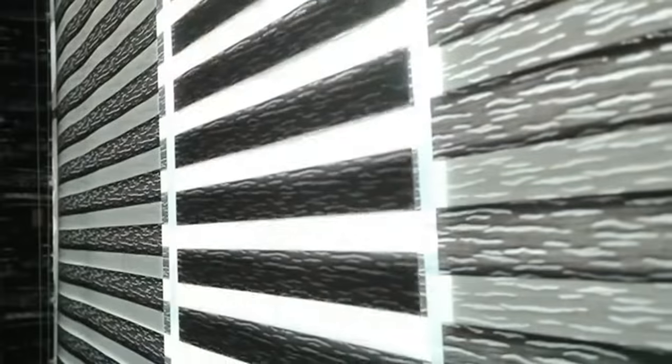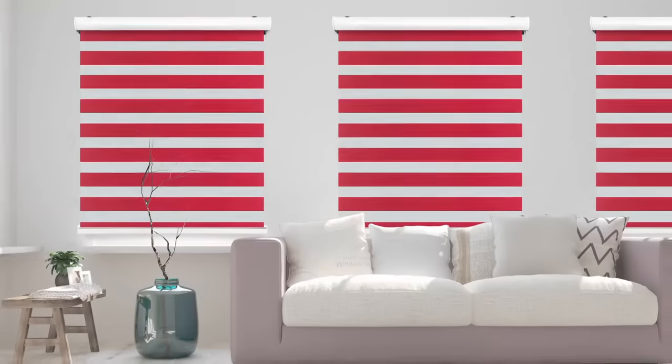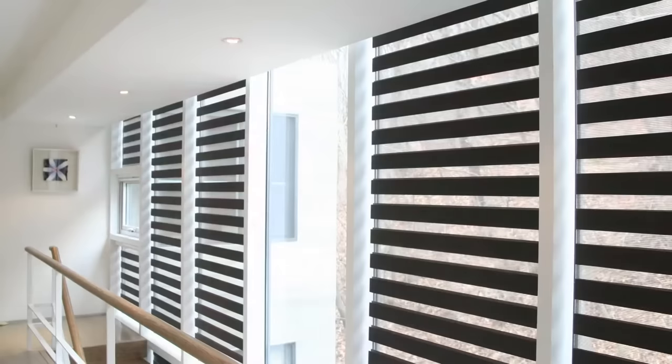Vista Shear Dim Out Blinds can be opened for a soft view, closed for complete privacy, or adjusted for flexible light control. These are 100% polyester blinds with coating to resist any weathering, which makes them durable and easy to clean.